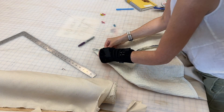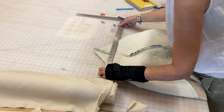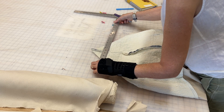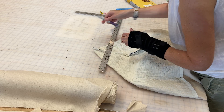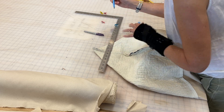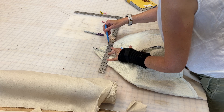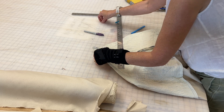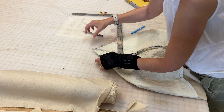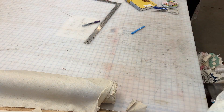After sewing the sides, we're going to box the corners. I create a triangle with the side seam in the middle, and for my corners I want a box at about five and a half inches. I use a water-soluble pen and just mark the line on all four corners — the two corners of the exterior and the two corners of the lining.